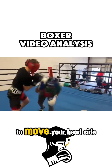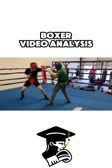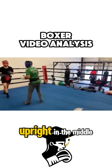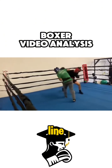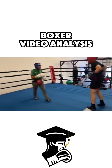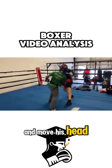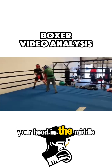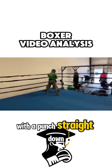You have to be able to move your head side to side and go at angles. If you keep going straight in, straight out, leaving your head upright in the middle, you're going to get tagged against a fighter who knows how to punch down the line. He's able to block and move his head, and you lift your head in the middle. He follows through and flushes you with a punch straight down the middle.